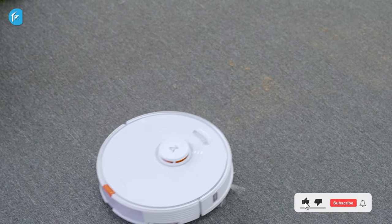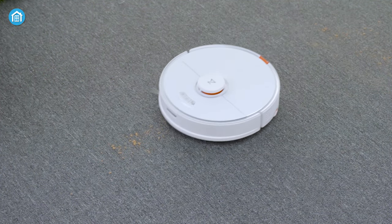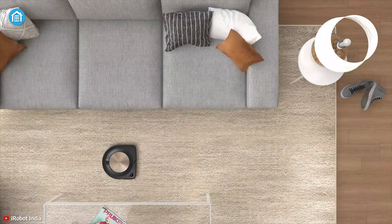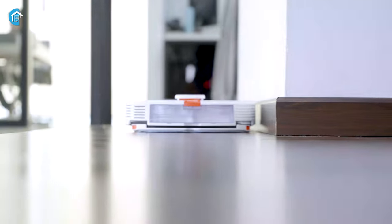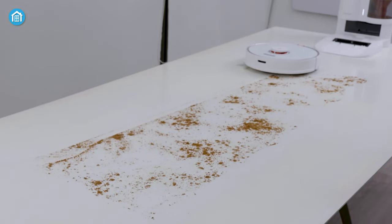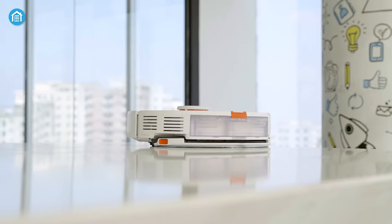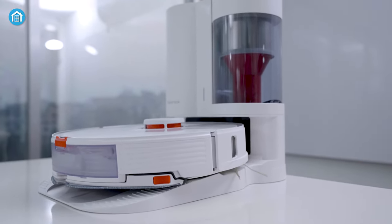Taking everything into consideration, it's safe to say that the Roborock S7 Plus is an excellent upgrade over the previous S6 Max-V. The navigation, cleaning, mopping, and auto-emptying dock all work exceptionally well. Looking at the competition like the Roomba S9 Plus and the Roborock S6 Max-V, it goes head-to-head with those and in some cases offers much better results. However, the price of the S7 Plus is not cheap, considering its previous models. Going with the normal S7 offers much better value — but only if you don't want the added convenience of the auto-empty dock.